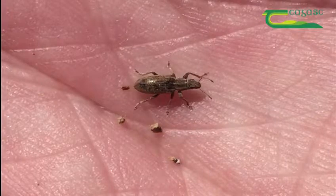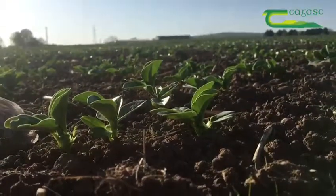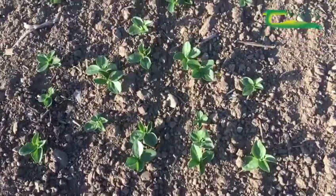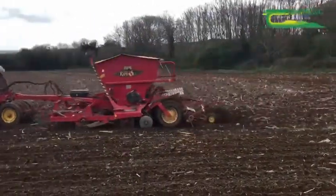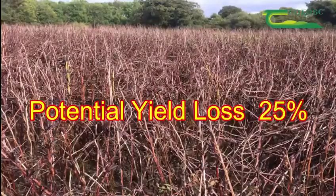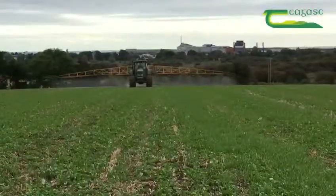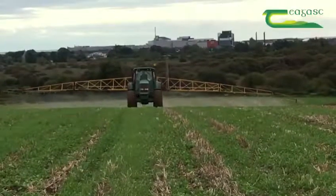The notching itself doesn't cause any major problem, but when this weevil lays its eggs in the soil, the emerging larvae feed on the nodules of the bean plant for three to four weeks. These nodules are vital in the nitrogen-fixing process for the bean plant. This pest can potentially take 25% of your final yield.